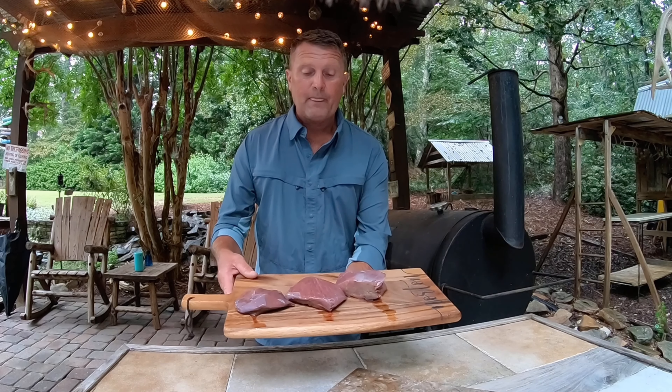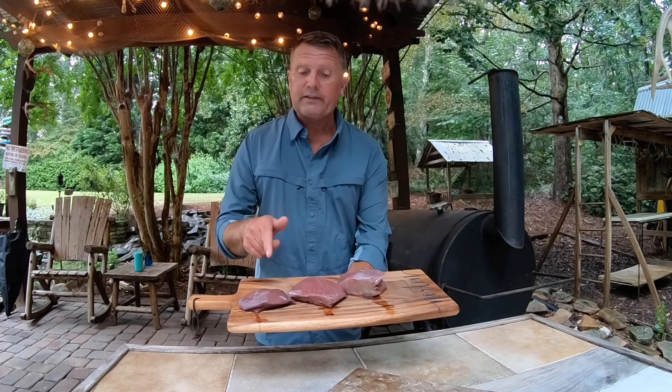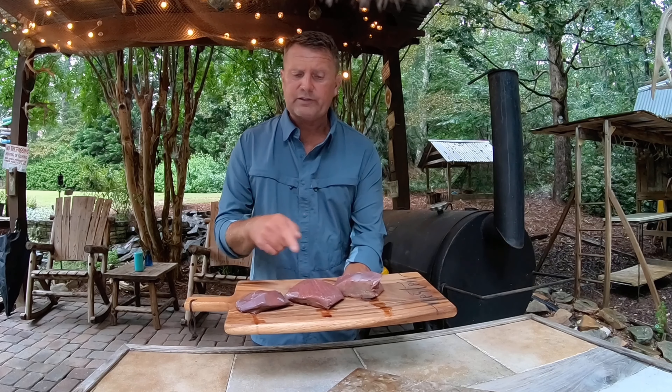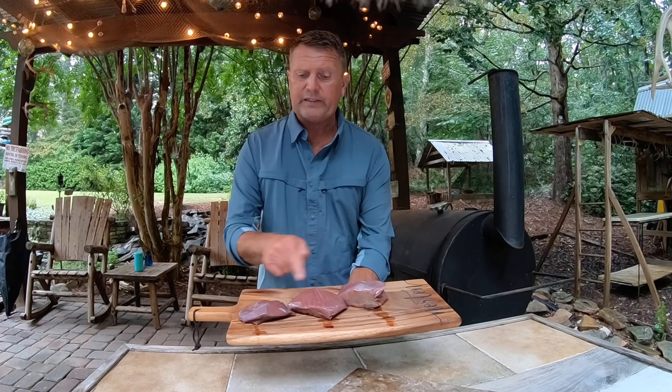Hey guys, welcome back to Smokey Oak Barbecue Company. It is a rainy August night here in Georgia. August is on the eve of archery deer season — our archery season opens up in September, somewhere around the 10th, 11th, 12th — so it is coming up pretty quick and I am so fired up.